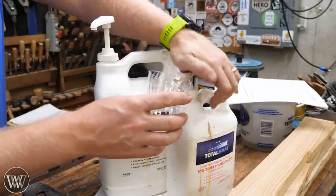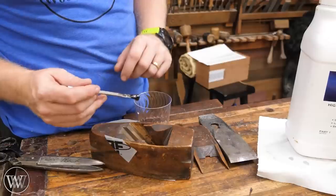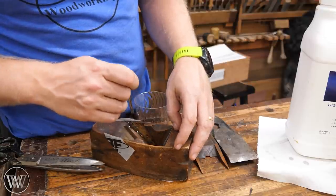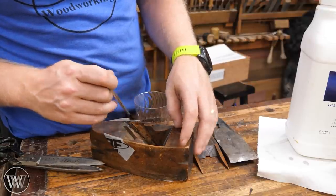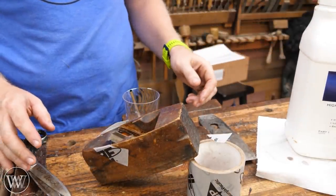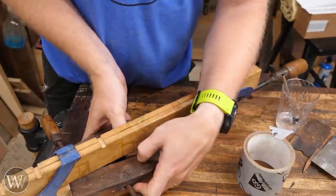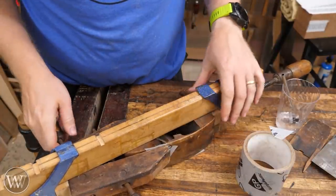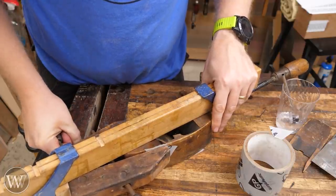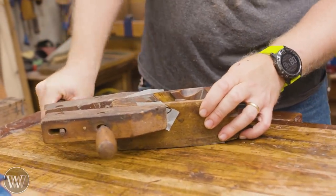I'm using Total Boat High Performance — this is my go-to adhesive epoxy now. You can get it with a couple of different hardeners. I have the medium in there, but you can also get a slow set so it works in a little farther. The medium or slow allows it to be a bit more viscous so it will work down in there. You can let it sit, then come back and clean it up. Putting a clamp on the side will pull those cheeks in just a little bit — not down on the bottom, just up on those cracks.